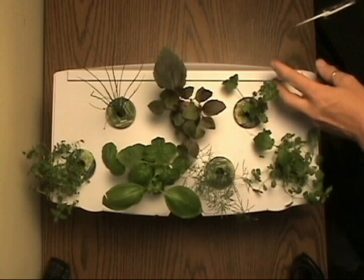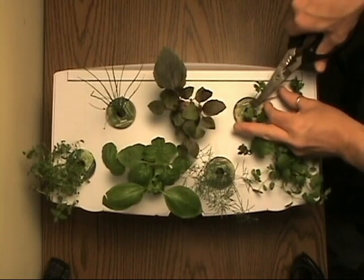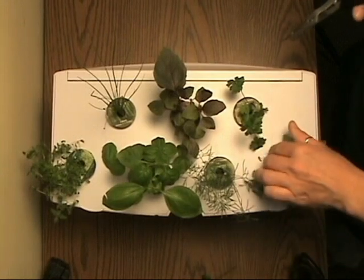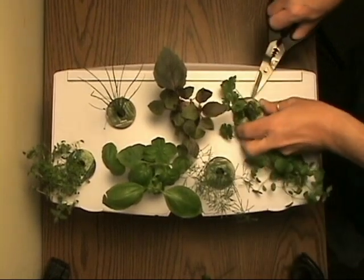Let's move on to parsley. Parsley is a more slow growing plant, so we'll just remove this one stem here, and let's rotate this pod and let the light get to the smaller plant.